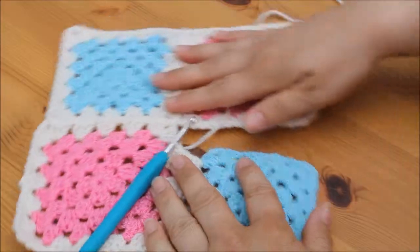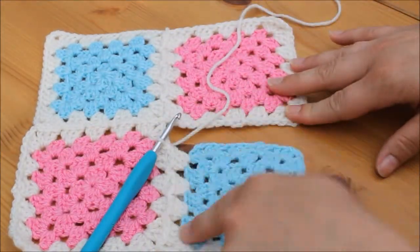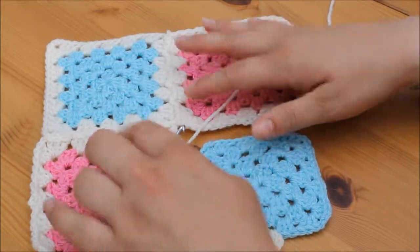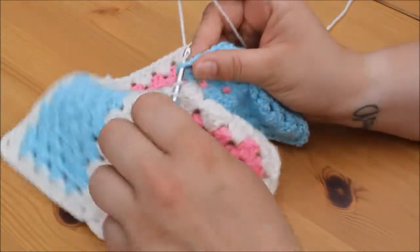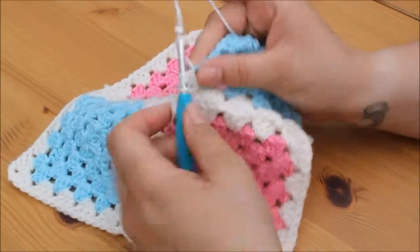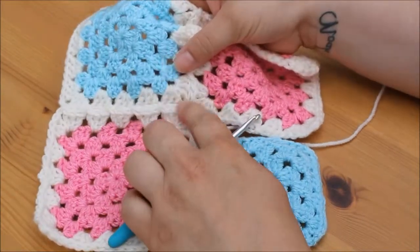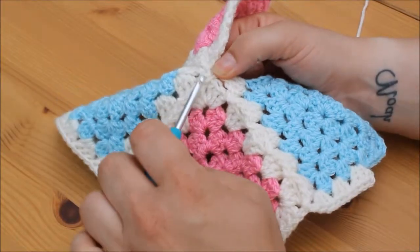I would advise that when you first start joining granny squares you do actually work on a flat surface and keep your work flat — it's much easier to see which hole you're working into. Once you know what you're doing you're absolutely fine to do it wherever. At this corner, we're going to work as normal to start with — yarn over and insert and do 3 treble crochets in the corner, then chain 1. We're then going to attach in the opposite square, select the corner space, and insert our hook from the top. Grab yarn and pull through, then pull through the loop on the hook for a slip stitch.